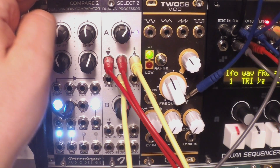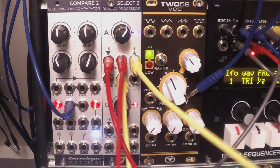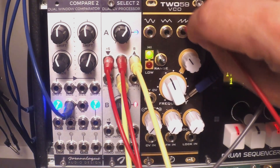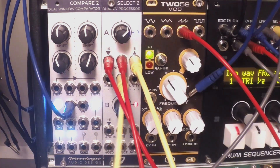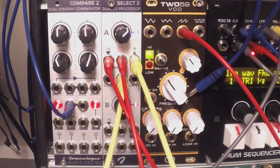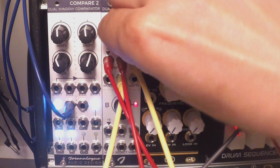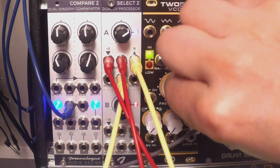Another variation is to connect two completely different sources — still a wave from the Rubicon and then a wave from the 259 connected to the other input. Then we switch between those two with another source like a square wave from an LFO, which could of course run at audio rate. This way we can construct some layered, different sounds.